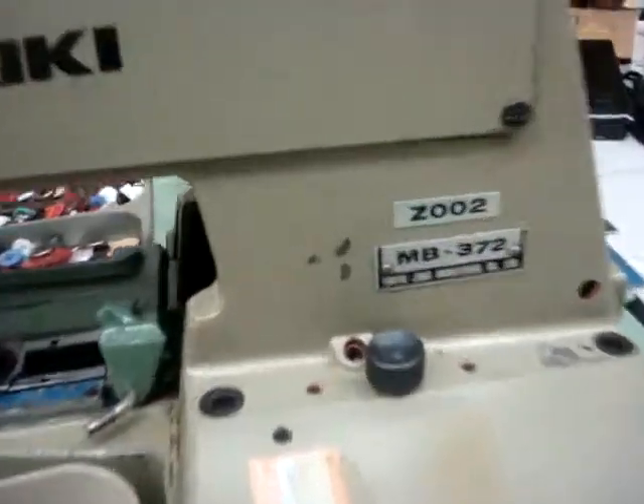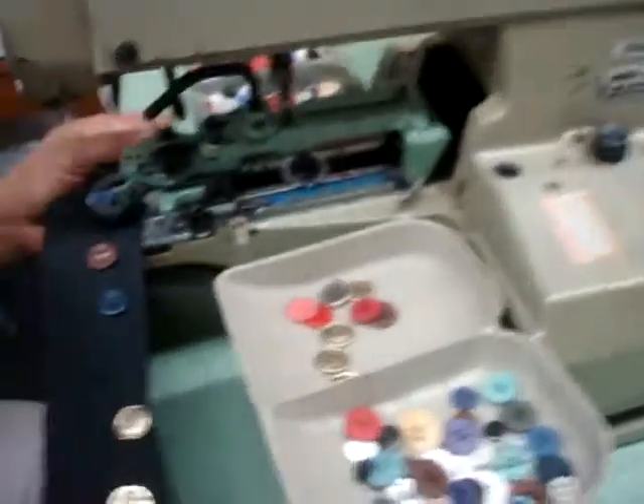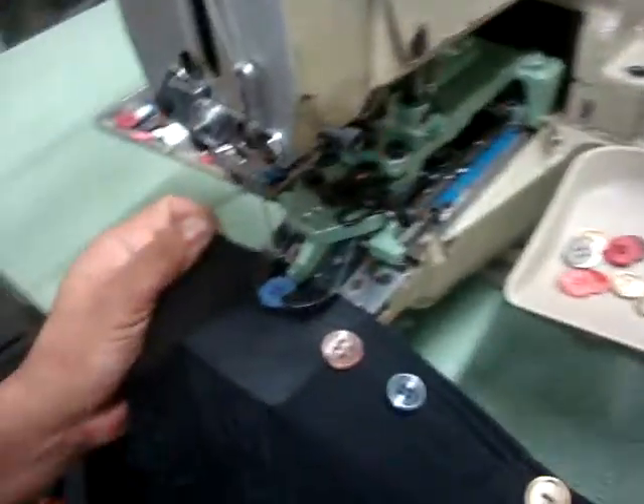It's a Button Sojuki MB372, which can do two holes, four holes, and side button also. So we're going to demonstrate the machine right now.